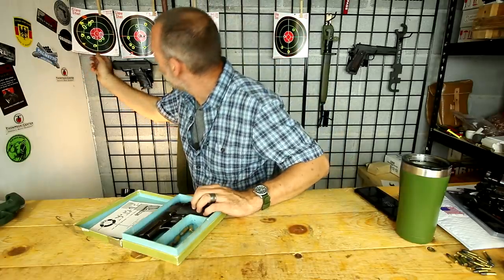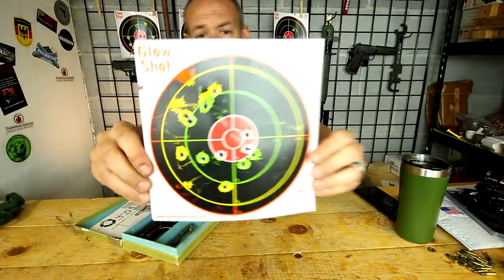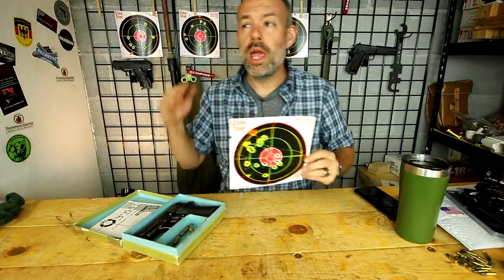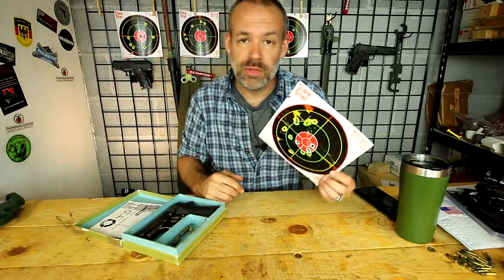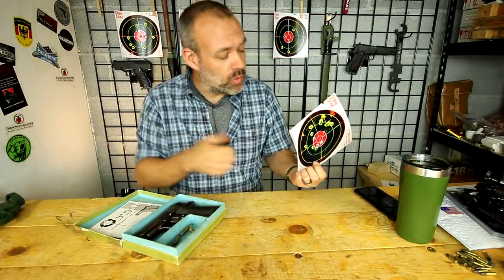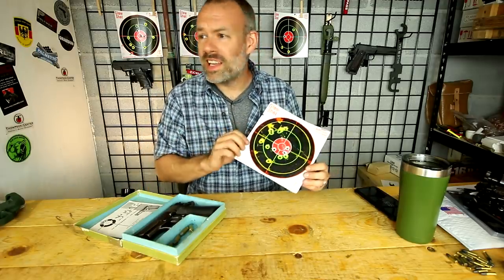Let's go over the targets real quick. The very first one is the lead — this is the home brew that I put together for my competition load. It's a low power nine millimeter; it barely qualifies for three gun and USPSA matches because it's just so low power. And it's super cheap for me to load, which is a win-win as far as I'm concerned.